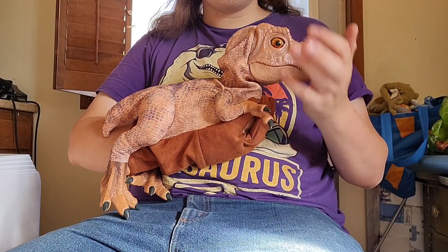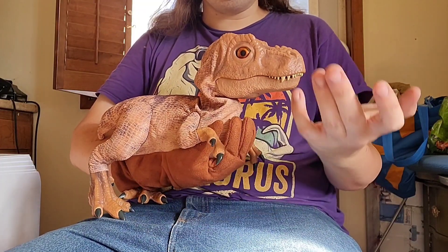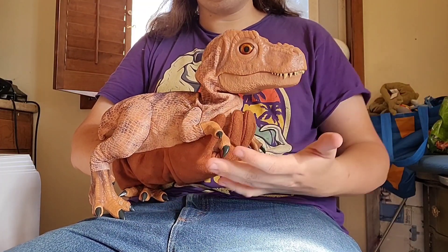Hey everyone, and today I'm doing something a bit different. I'm going to be reviewing something that I've opened before. I normally don't open things I review, but here we are.